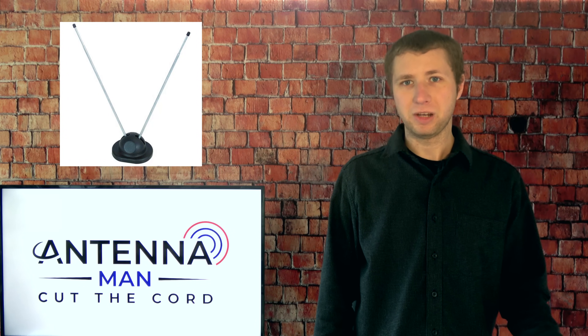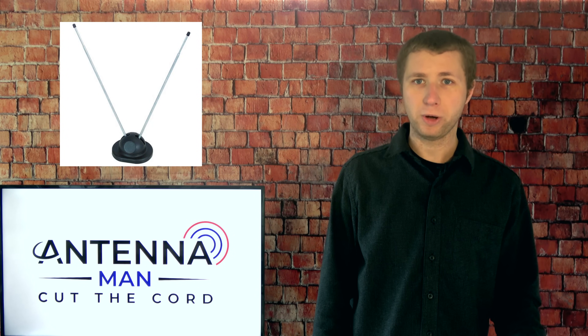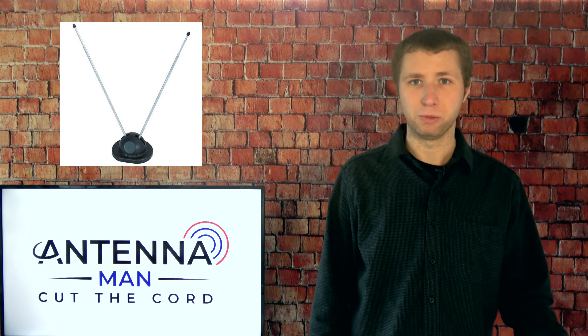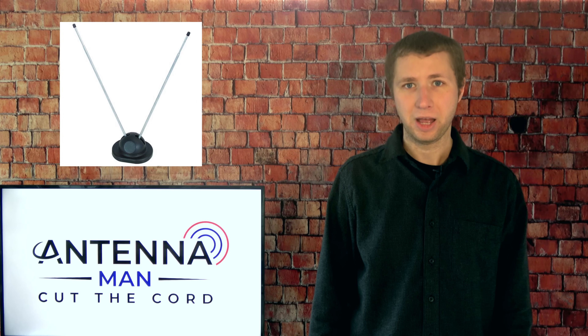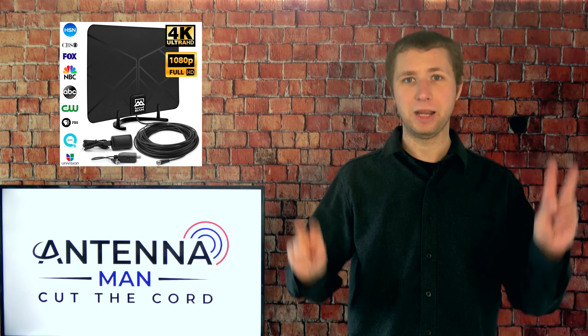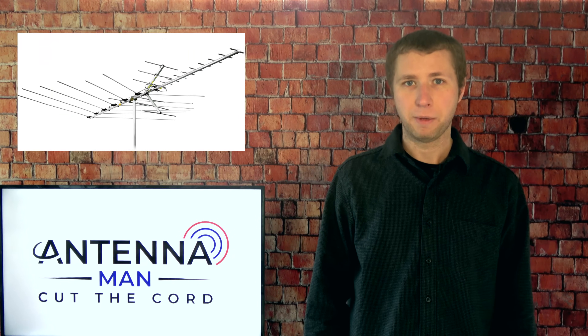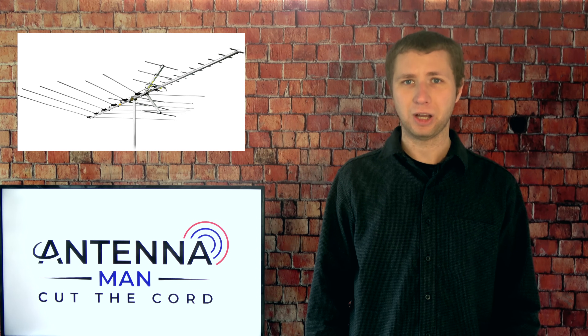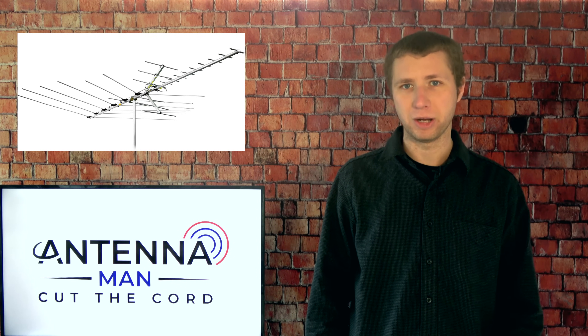The antenna will still pick up the TV station. That's why older antennas even from back in the 90s, 80s and 70s still work for the new digital standard. It's not about whether the antenna is HD or not, but rather the size, gain, and whether the antenna is designed for both VHF and UHF frequencies.